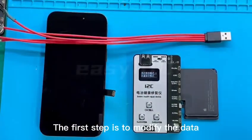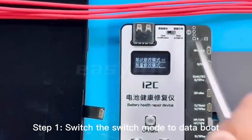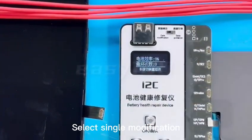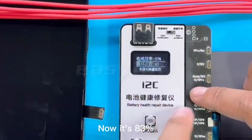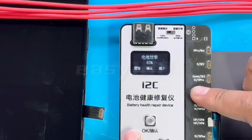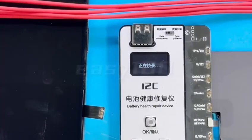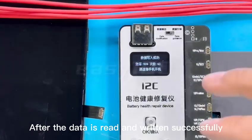The first step is to modify the data. Now let's demonstrate. Step 1: switch the switch mode to data boot. Select single modification. Now it's 83% — change it to 99%. Charging times are not changed. After the data is read and written successfully.